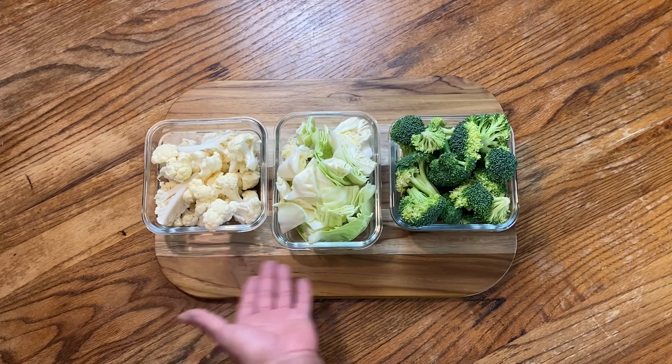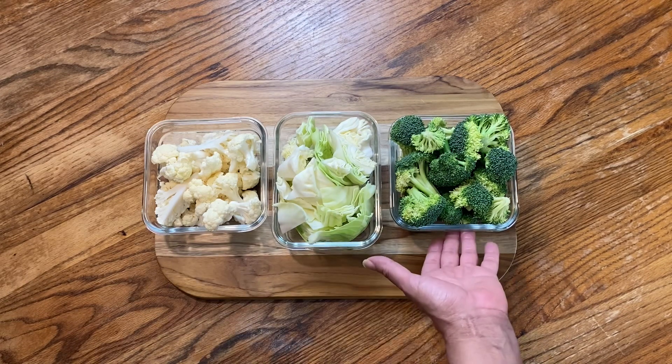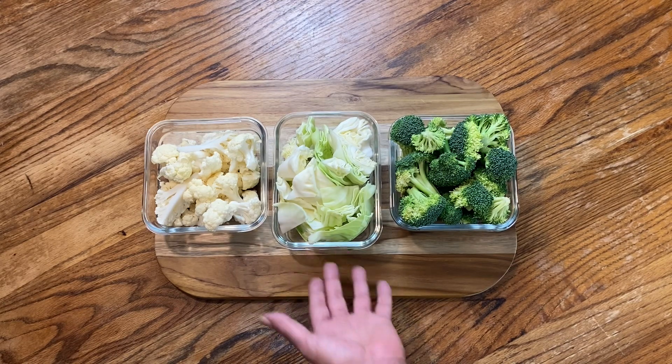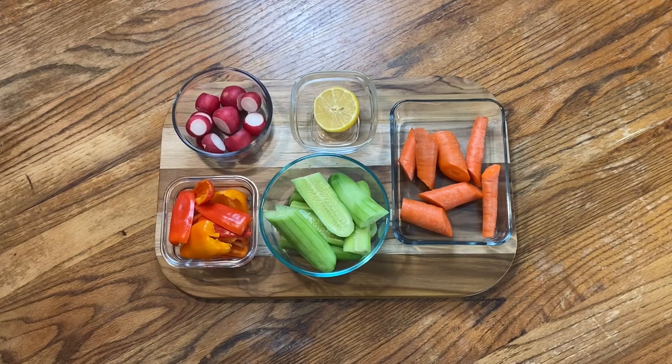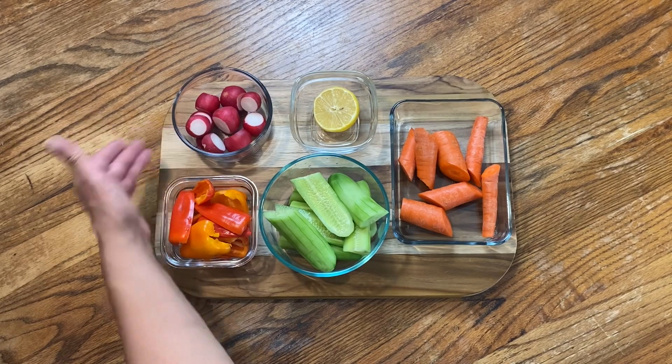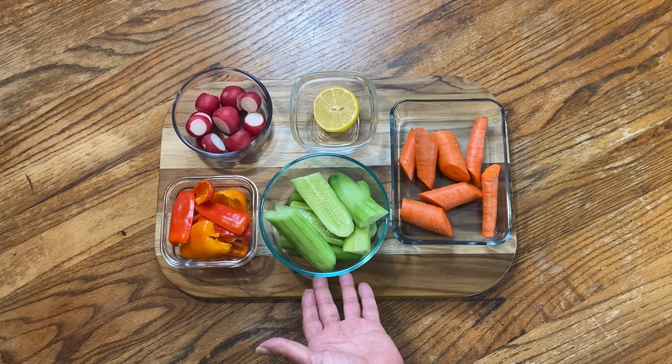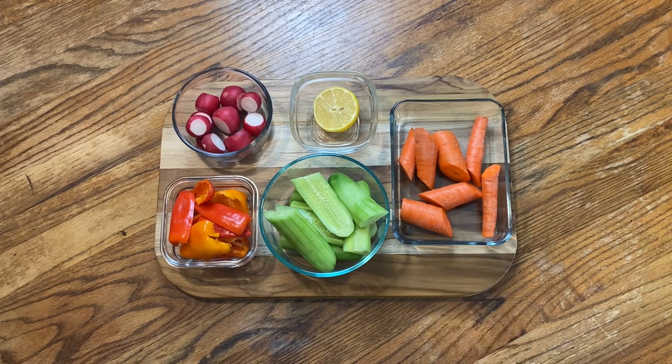I have cauliflower, cabbage, and broccoli. I really like putting purple cabbage too but we didn't have any at the supermarket today. And finally I have some radishes, some sweet peppers, cucumbers, and carrots. And the lemon is to squeeze over the top so that it can serve as a preservative.